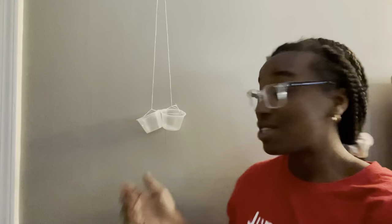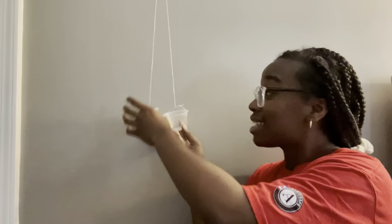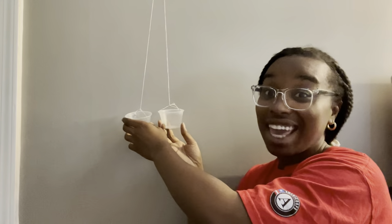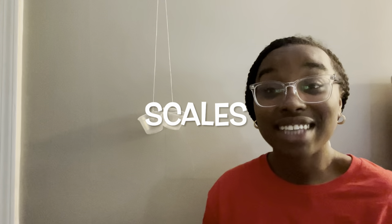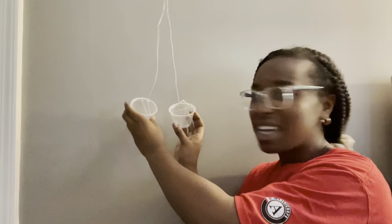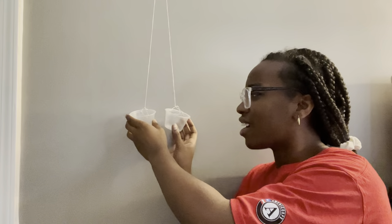I was able to make my very own balance using two plastic cups and a piece of string. Our plastic cups are going to serve as our scales. Can we all say scales together? Scales. Our scales are going to help us determine what objects are heavier and what objects are lighter. Right now, because we don't have anything in our cups, our scales are at the same height — and when they're at the same height, that means they weigh the same.